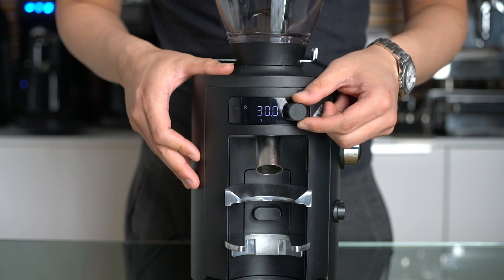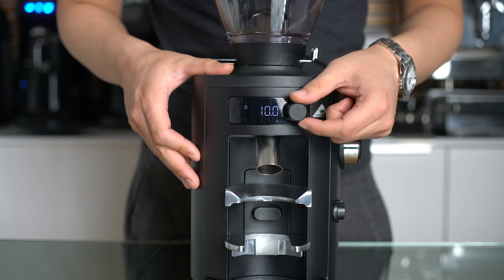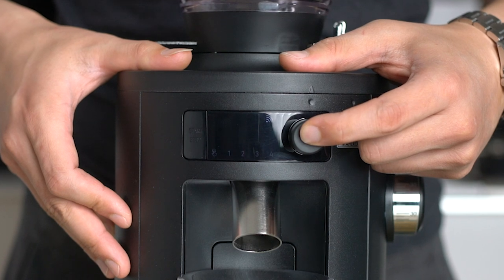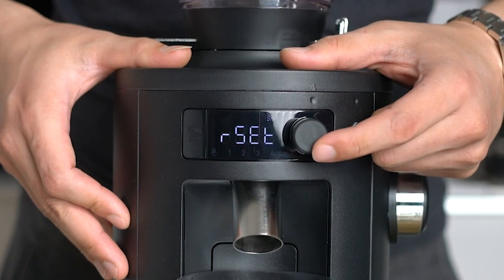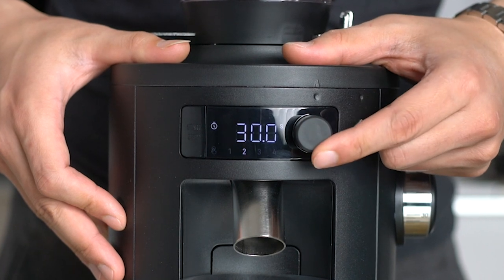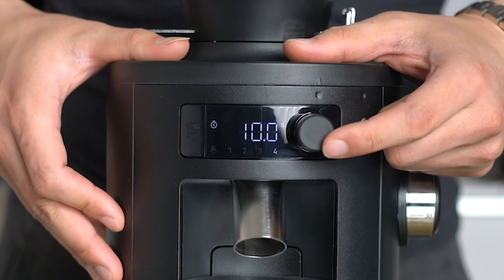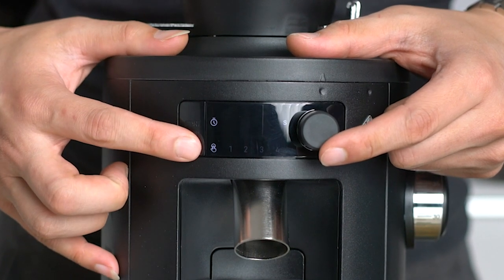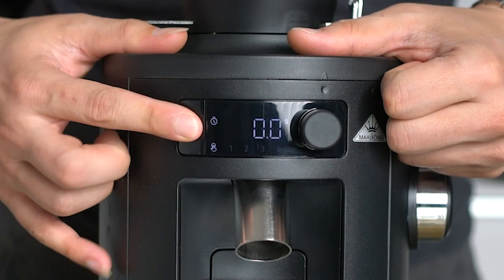The grinder comes with 4 different presets that you can toggle through with a jog dial. It even has WiFi built in. I could manage to turn it on and find the hotspot with my iPhone, but there is no app at this moment — we should wait for Mahlkönig to release it so that we can take advantage of this function. Beside the 4 time presets, there is a continuous grinding mode, which can be started by pushing the start-stop button on the left.